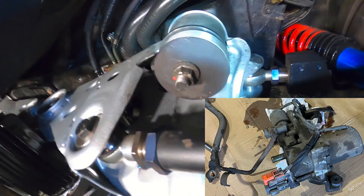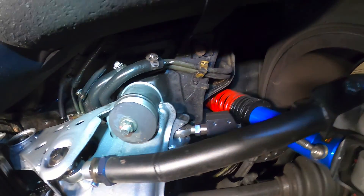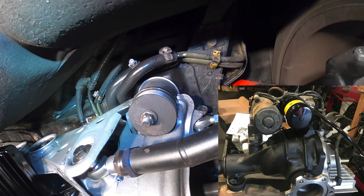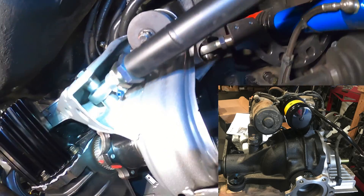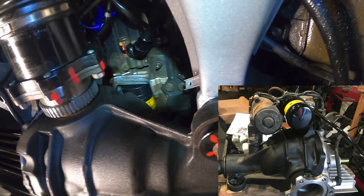Since I had everything out, I decided to upgrade my Atessa components — being the rubber hoses, the high-pressure line, and also the pressure switch and nitrogen canister, which is the accumulator.